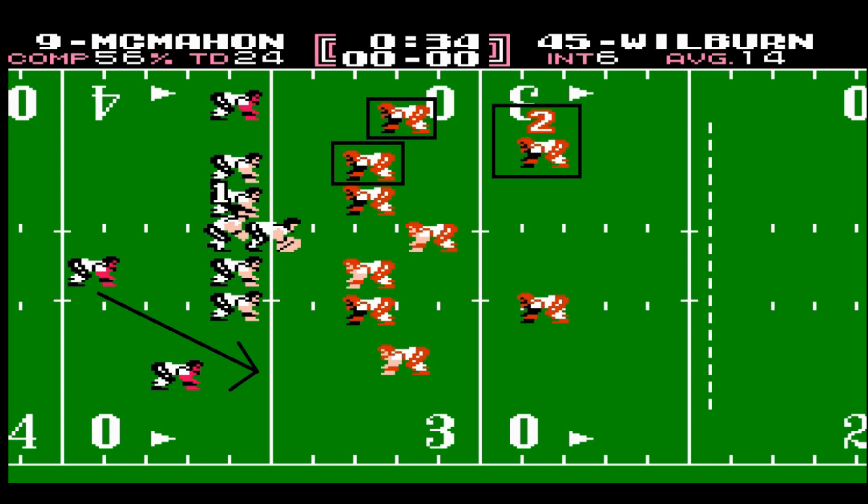To prevent big plays in the run game, you have to understand how the run blocking scheme works. In this illustration, Walter Payton is going to take the ball with a run play to the bottom half of the field. When he does that, there are three defenders that go unblocked and unaccounted for in the run blocking scheme: your top defensive end, your top outside linebacker, and your top defensive back. In this scenario, these three guys can make the play without having to worry about a blocker that you have to shed.